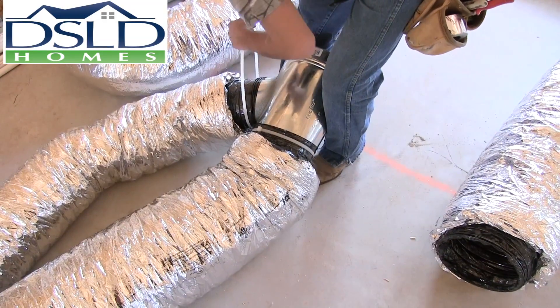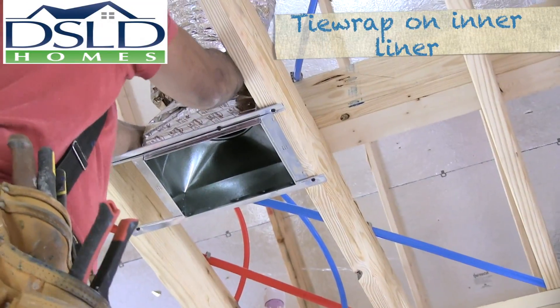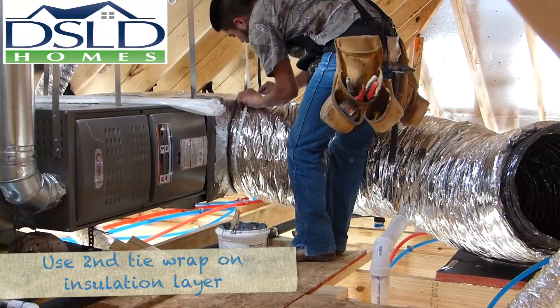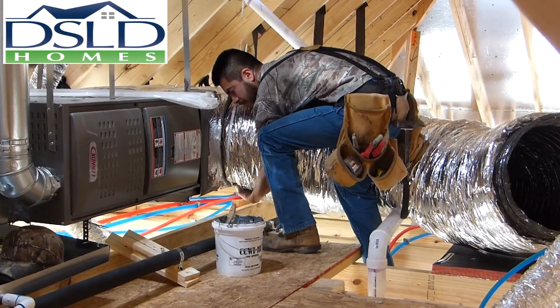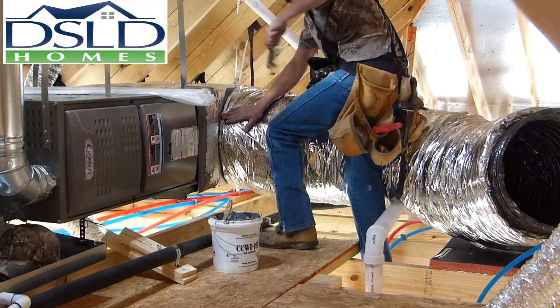Use tie wraps to secure the inner liner of the duct to both the plenum and the boot. Use a second tie wrap to secure the insulation layer after it has been pulled over the inner liner. Push the insulation tight to the connection to minimize heat gain or loss through the uninsulated sections of the air distribution system.